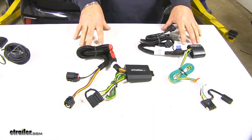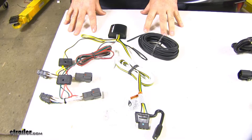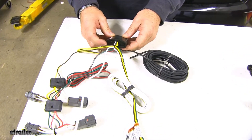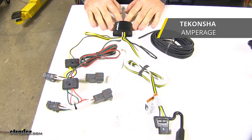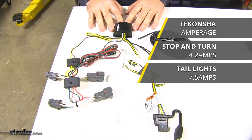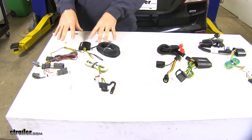Now that we've talked about our factory tow package wiring options, let's talk about our non-factory tow package wiring options. Out of the three non-factory options, this is going to be our top pick. It's going to have the same potting material as we just showed you on our factory tow package wiring, and the same power output — 4.2 amps per circuit for stop and turn and 7.5 amps for taillights. As far as non-factory tow wiring goes, all three options are going to install the same, but they're going to be a little different than your factory tow.